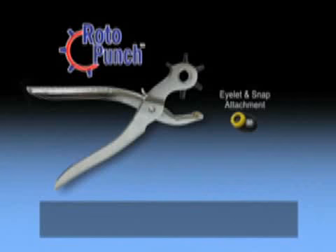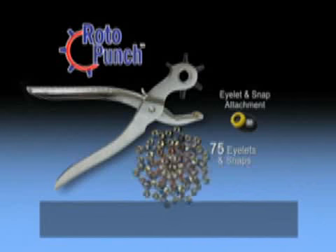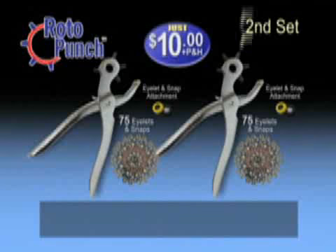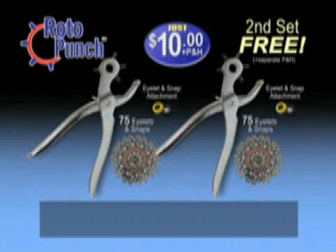Get the Roto-Punch with the snap and eyelet tool plus 75 assorted eyelets and snaps today for only $10. But wait — order now and get a second Roto-Punch system free, just pay separate processing and handling. That's two Roto-Punch tools with eyelet and snap attachments plus 150 assorted eyelets and snaps, all for only $10.